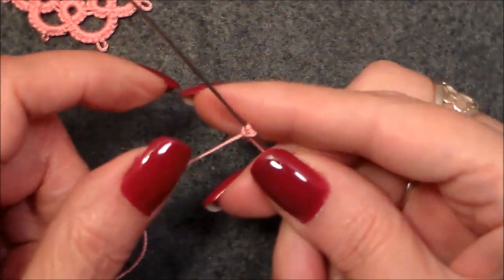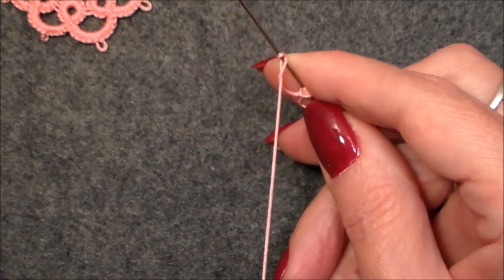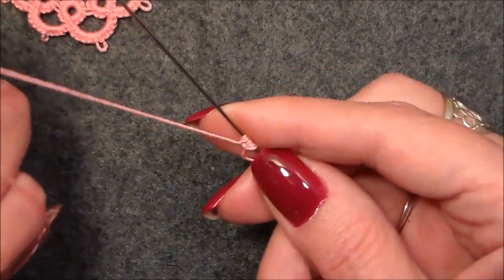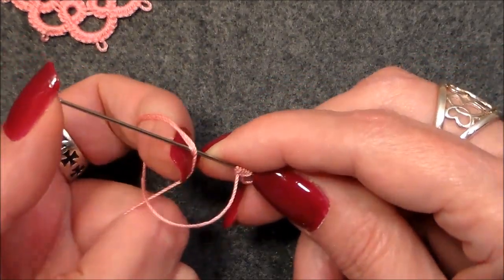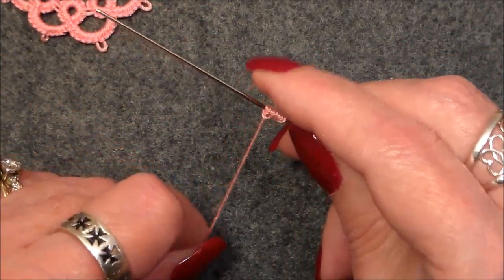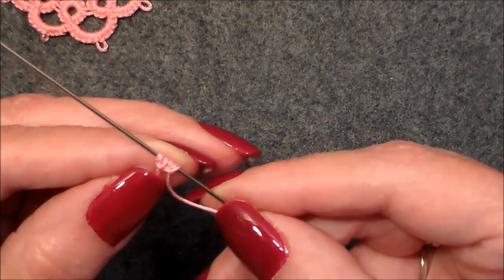Let me zoom in so you can get a good shot at this. Watch what I'm doing — we're going to go once, twice, run it up and grab both those threads, pull them down. You can put a picot in there, it's not going to hurt anything, just tack like normal. Now we're going to do the second half: one, two, turn the knuckle over and grab both of those threads.